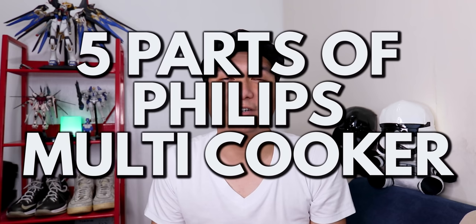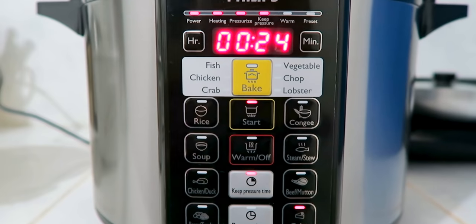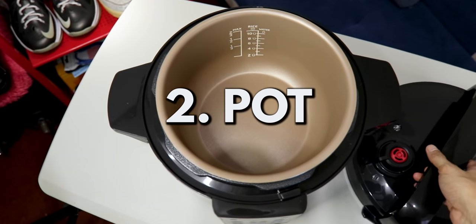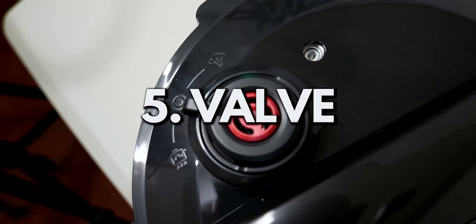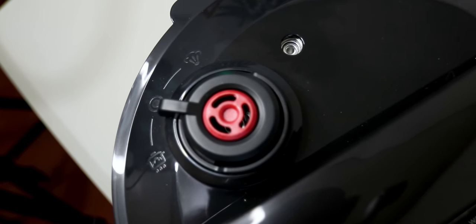We have 5 parts of the multi-cooker. First, the control panel — this is where we choose which mode to use and how long to cook. Next, we have the pot, the lid, the rubber gasket/mask to contain the steam inside, and an automatic valve that releases pressure for safe cooking.